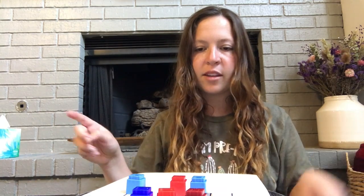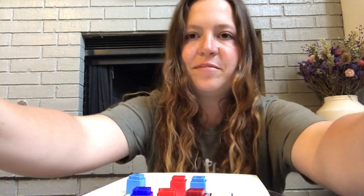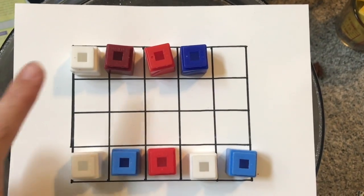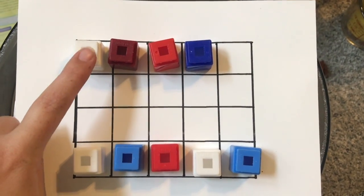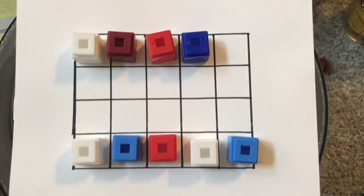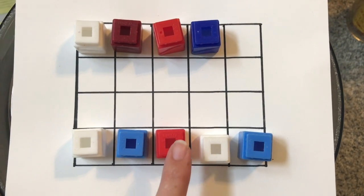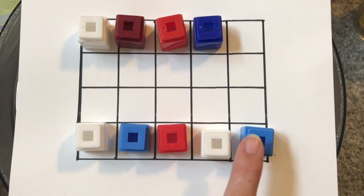And now I'm going to count how many I have all together. So the first time I rolled four, so I put one, two, three, four. And then the second time I rolled a five, so I put one, two, three, four, five.